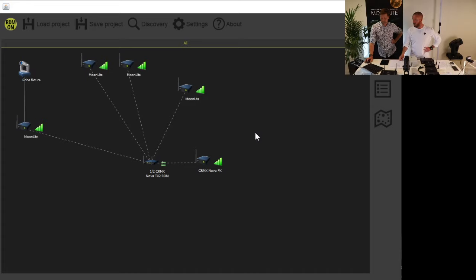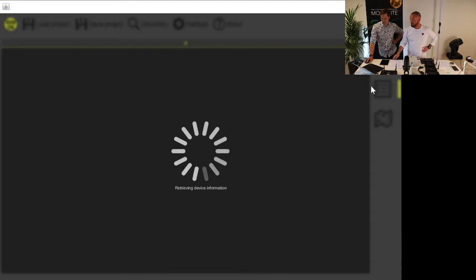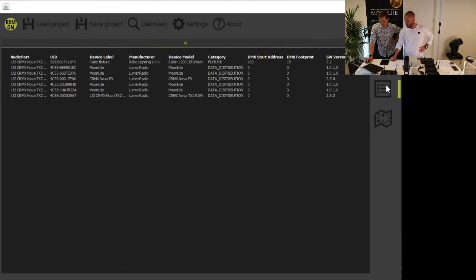We also have in Supernova a DMX map where you can see the manufacturer, DMX data addresses, footprint, and so on. Port A and port B are both shown in the map.